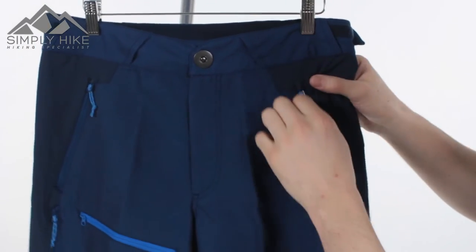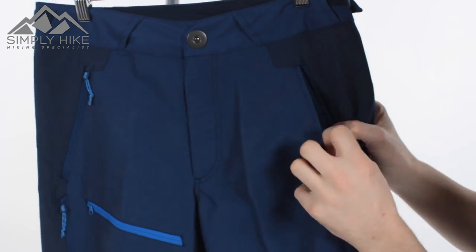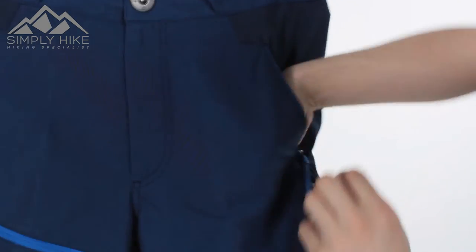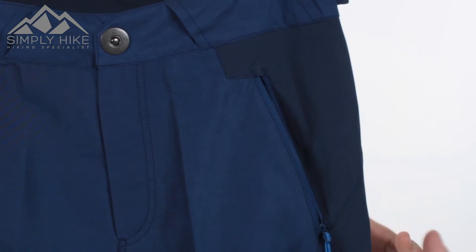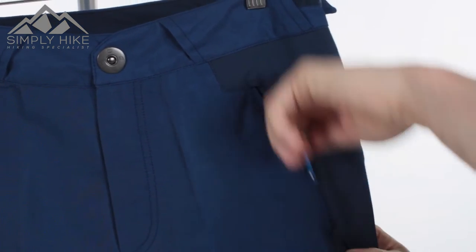Your two traditional hip pockets are zipped — nice easy-glide zip and nice and wide as well. Storage-wise, it goes pretty much from the bottom section all the way to the top, so there's lots of volume and depth in there, going to be great for an OS or a Harvey's map.